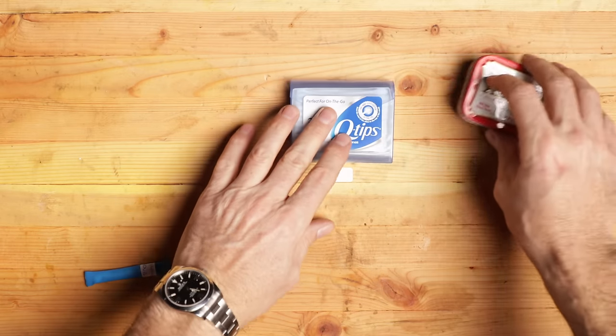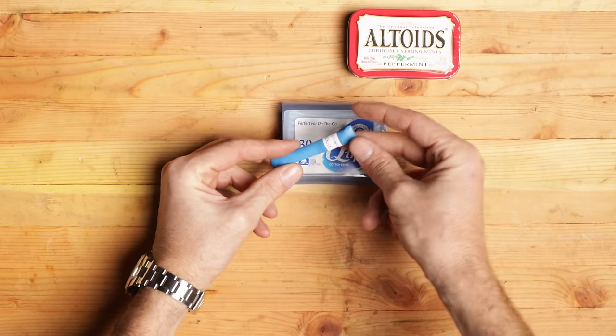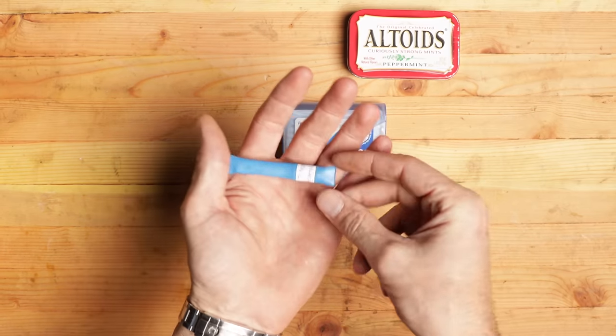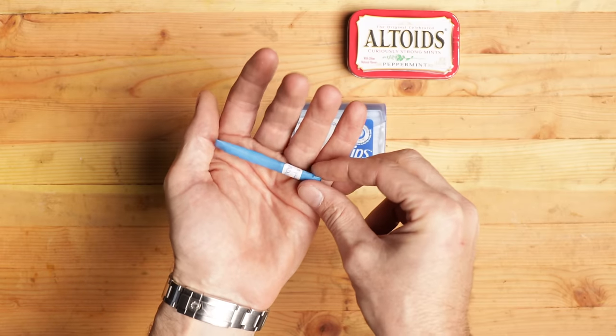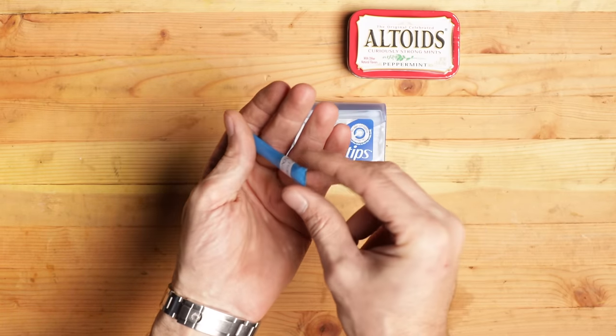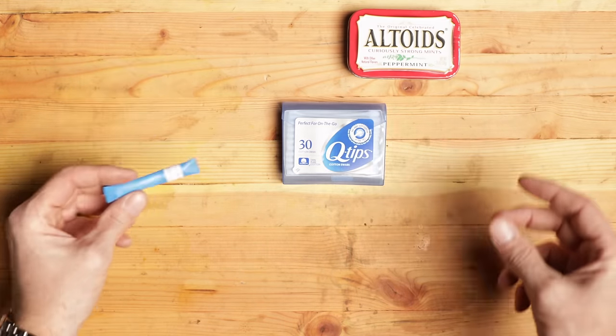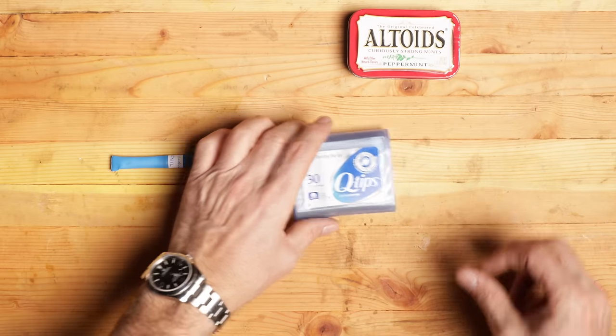I'm going to try something today that I've never done before — my dad turned me on to this. He was telling me about a guy that was taking straws and putting different things inside them. You can put a miniature fishing kit, matches, medicine, then pinch and melt the ends to have a waterproof container. I tried that and it's quite simple. We'll do one here together.